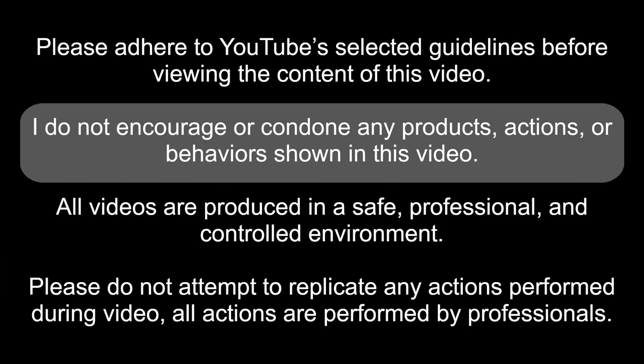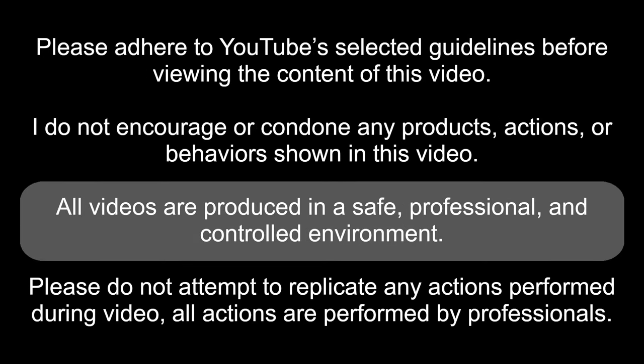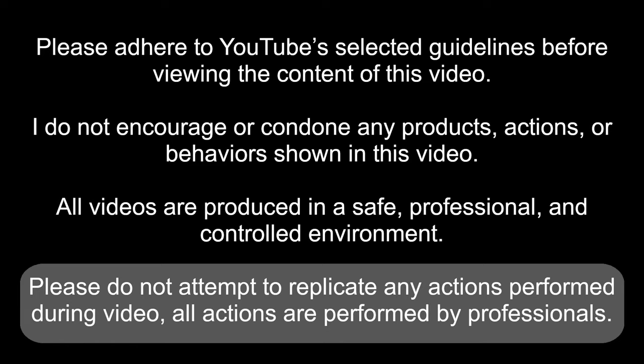Please adhere to YouTube's selected guidelines before reviewing the content of this video. I do not encourage or condone any products, actions, or behaviors shown in this video. All videos are produced in a safe, professional, and controlled environment. Please do not attempt to replicate any actions performed during this video. All actions are performed by professionals.